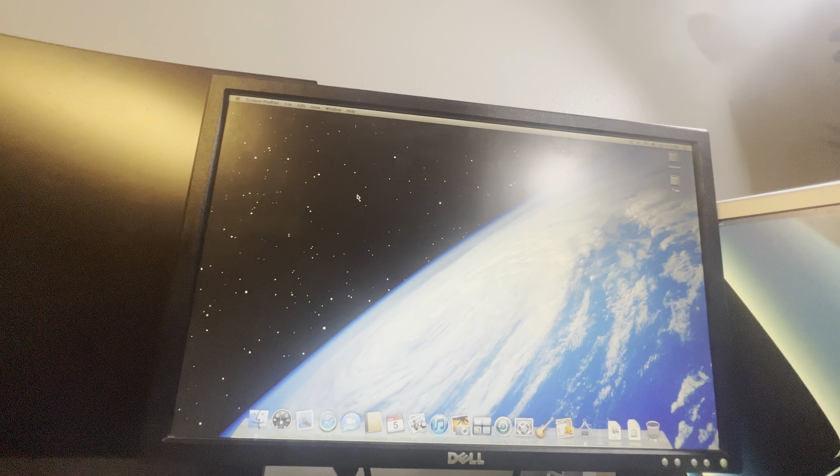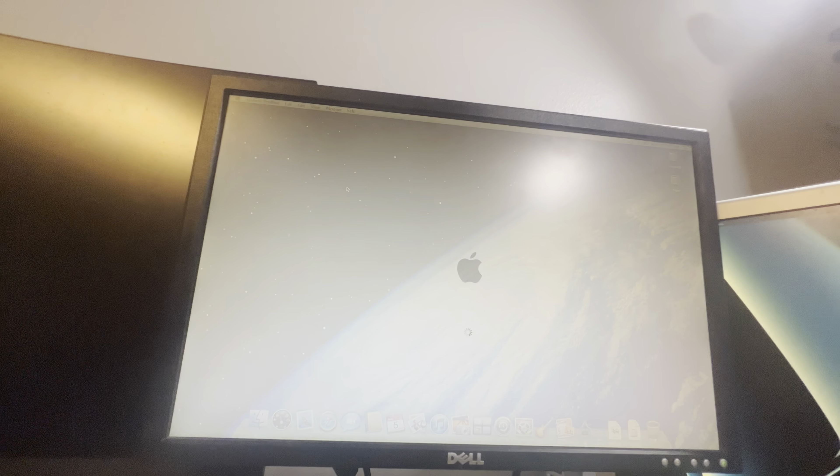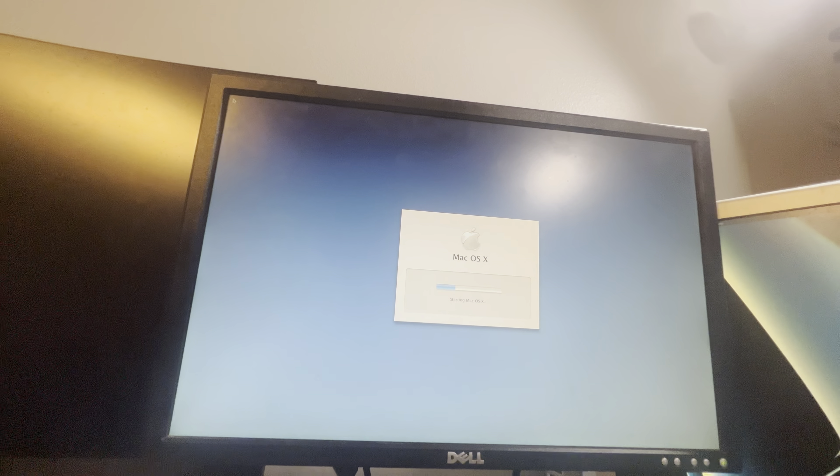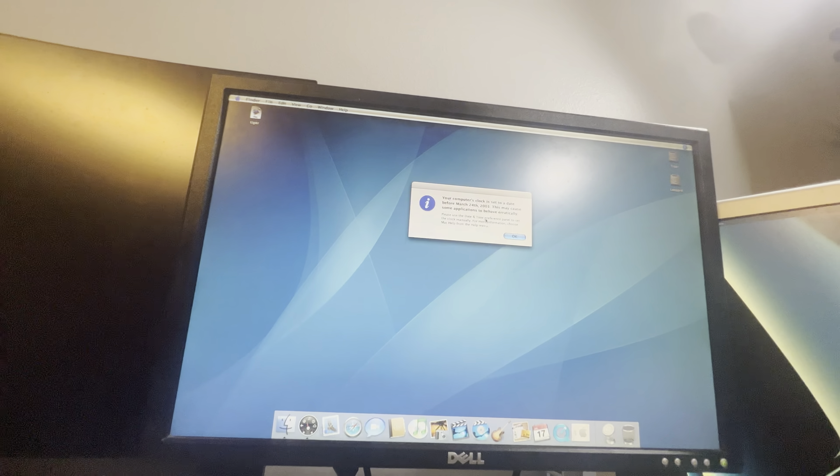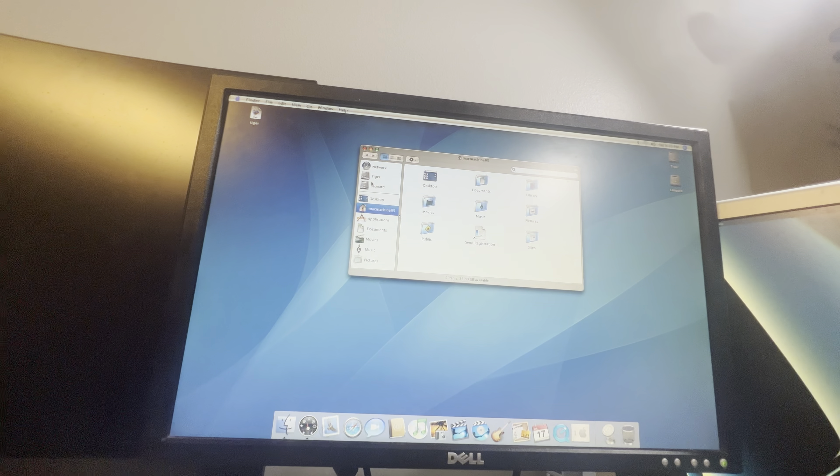Without the full iLife suite bundle. If we go to the hardware overview, we can see it is a Mac Mini, PowerPC G4, 1.42 gigahertz. This machine has the Radeon 9200 in it, a normal IDE 80 gigabyte hard drive, and 512 megabytes of memory. It's a nice little simple PowerPC system.